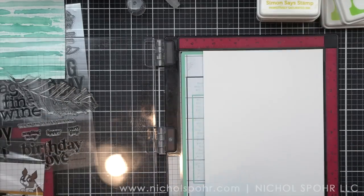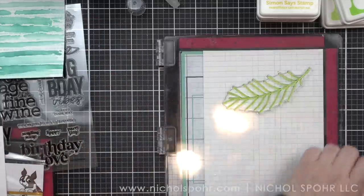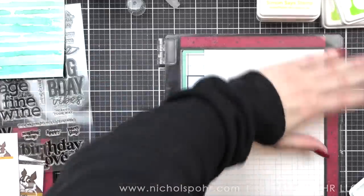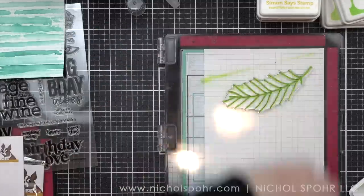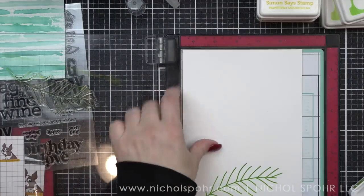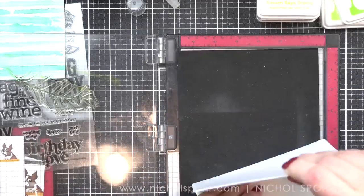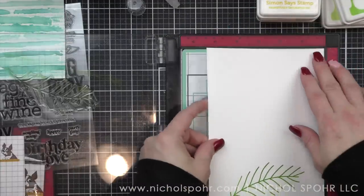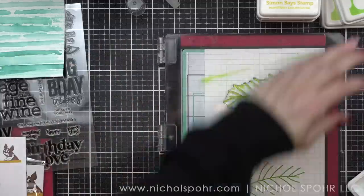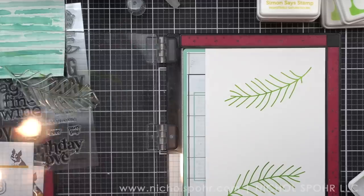That background stamp is not brand new to this release, but it is one of my favorite products from Simon Says Stamp. Next we're going to take Fantastic Flowers — this is a new 6x8 stamp set — and I'm going to go ahead and do three of everything, very much on purpose so that I will have enough for three cards. I really try to make the most of my crafting time with multiple cards in one sitting.